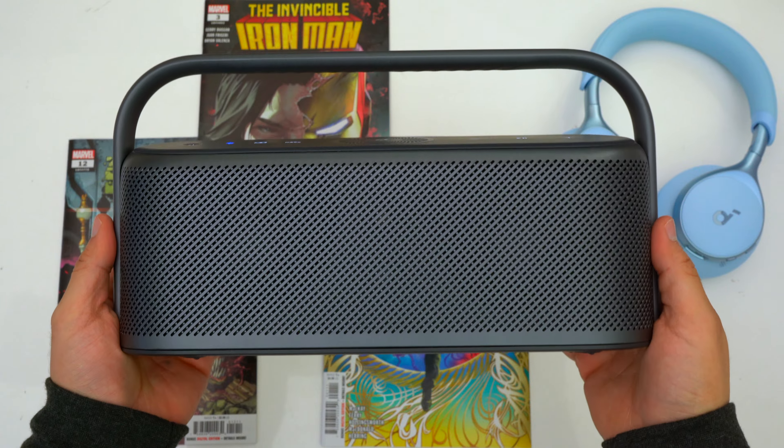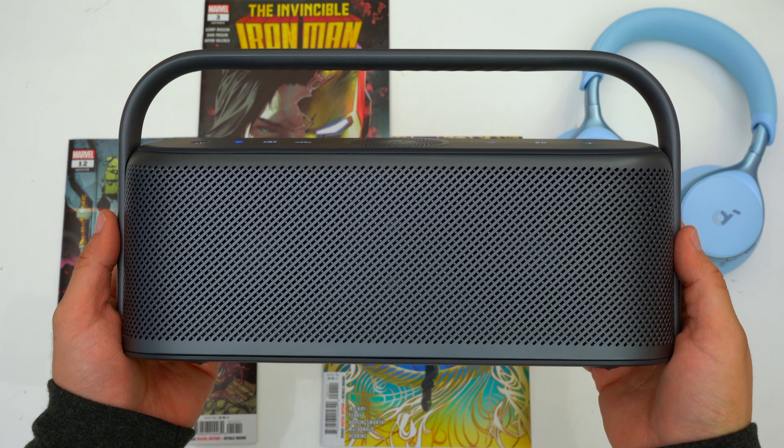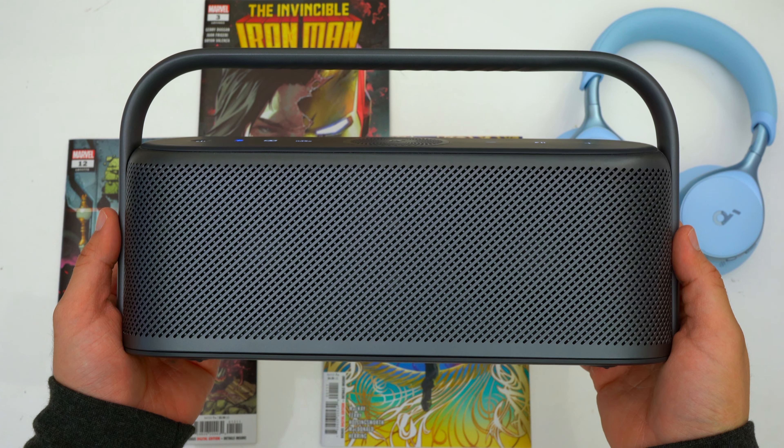Regarding pricing, the Soundcore Motion X600 has a retail price of $200 but this speaker likes to go on sale for $150 from time to time. And then there's the Soundcore Motion X500 which has a retail price of $170 but it likes to go on sale for $130.